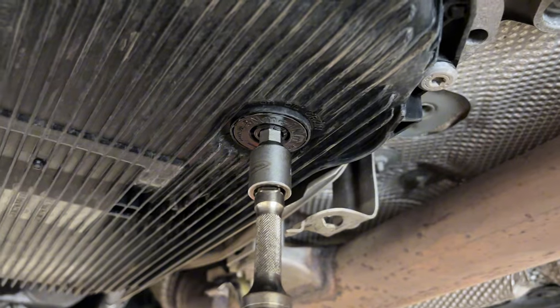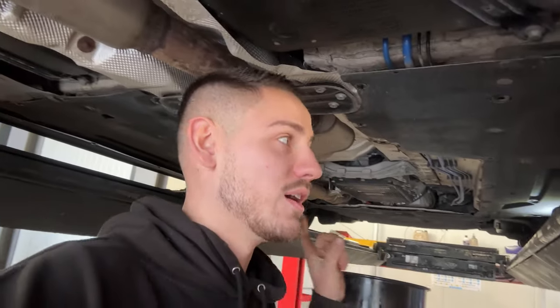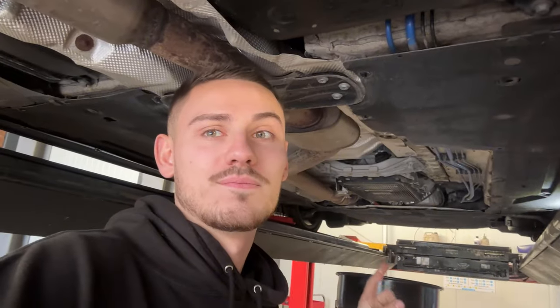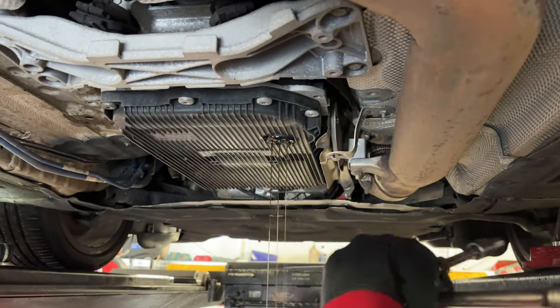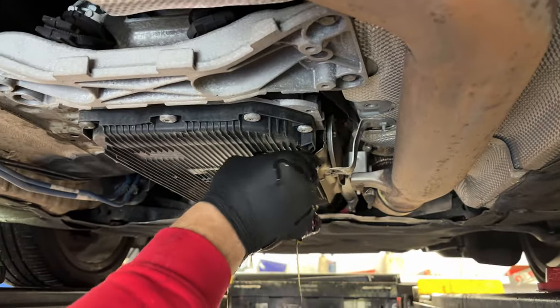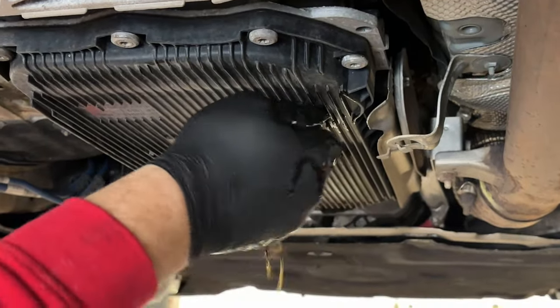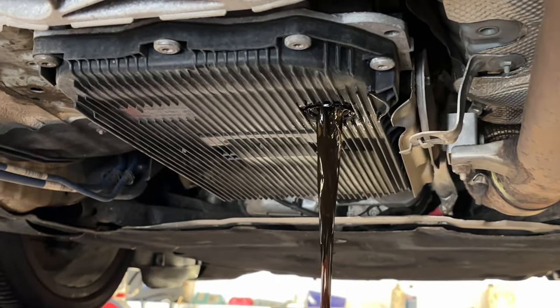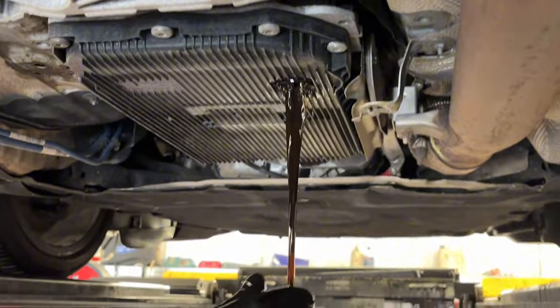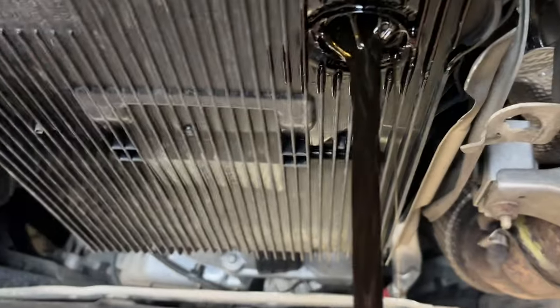Hurdle one — we failed, because the drain plug is spinning. We're going to work through it because this needs to be done and we are committed. Look at the color of that oil — it's not gold. That is awful — oh Jesus Christ, no wonder it's driving like crud.